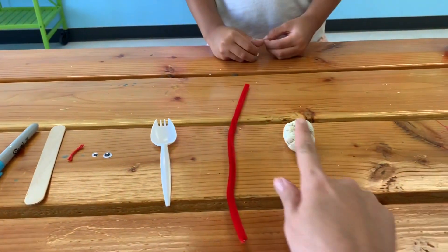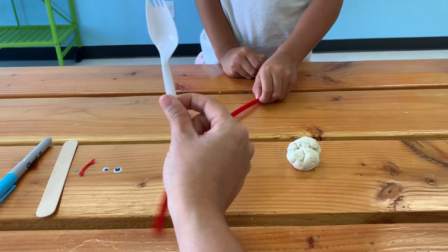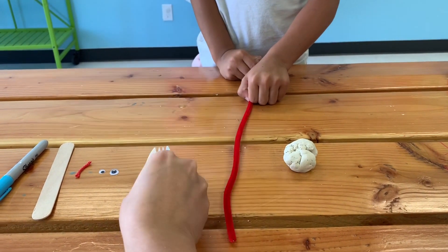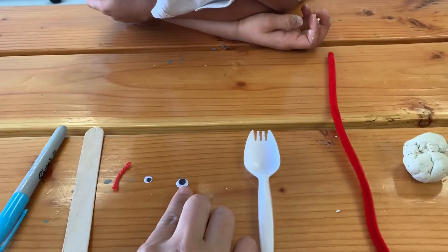So what you need is a ball of clay, a pipe cleaner, a red pipe cleaner, a spork. Good luck finding them.